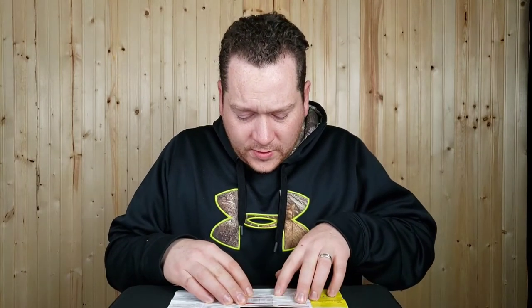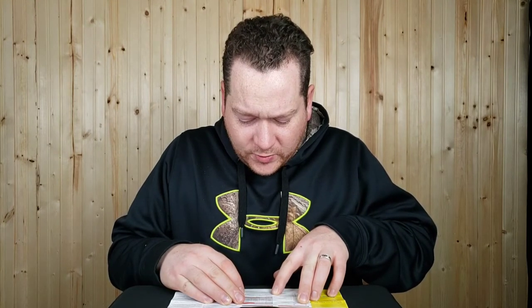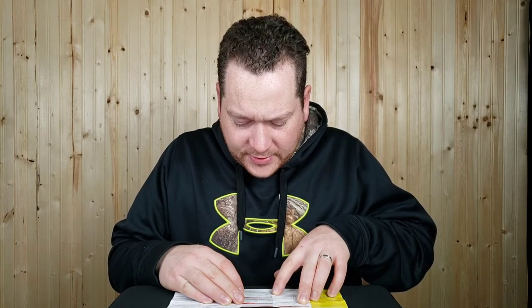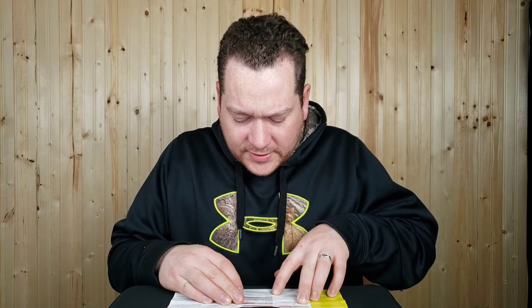Power on: open the charging case and the earbuds power on automatically. In power-off state, press the MFB for three seconds to power on — red and blue indicators will flash for one second and a beep will sound. Power off: put the earbuds back in the case to power off automatically. In power-on state, press MFB for six seconds to power off — red indicator lights for one second and a beep sounds.